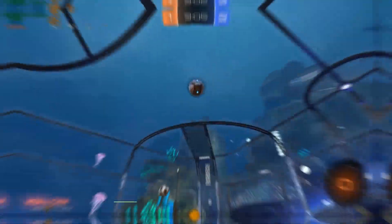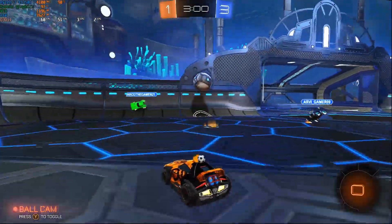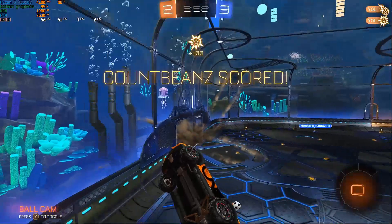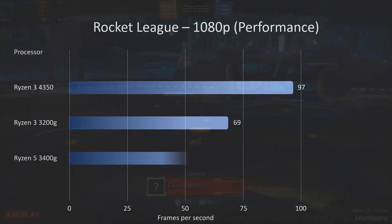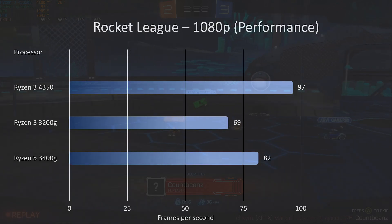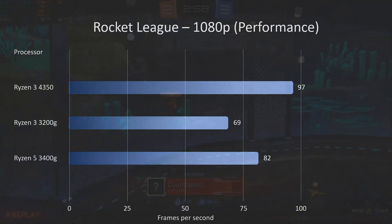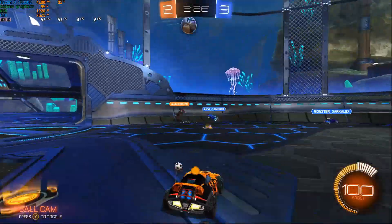Moving on to Rocket League — an absolute favorite of mine. On performance settings we get 97fps, a big chunk higher than the 3200G and a bit higher than the 3400G. It isn't a hugely graphics-intensive game, so a decent processor with the inbuilt graphics was absolutely perfect for this — very playable frame rates.